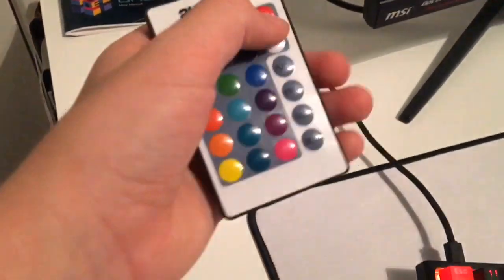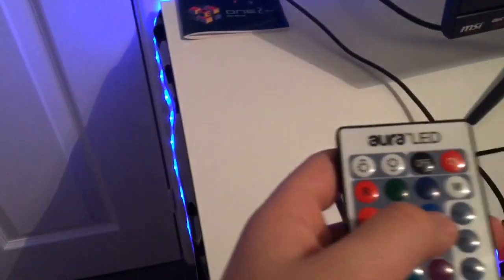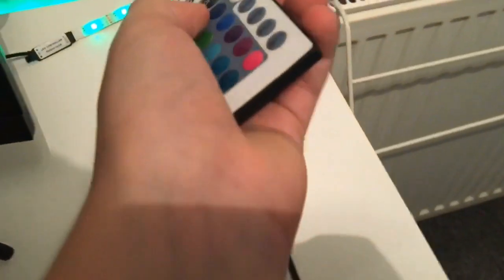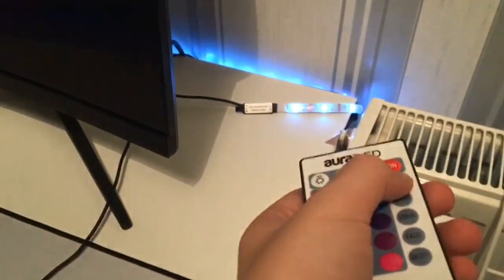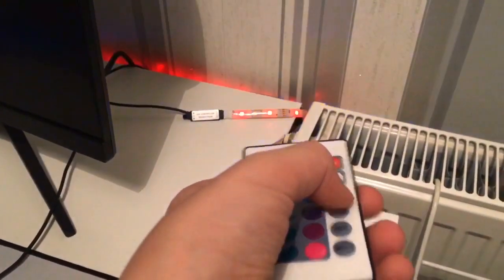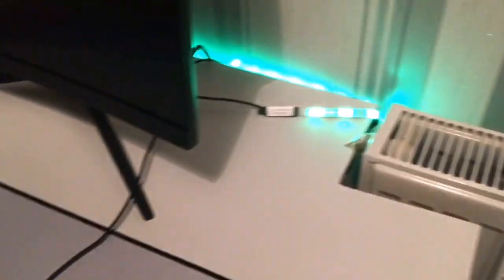This is the controller for my LED strip. I turned it on — I have a fading mode right now. You can change colours: there's green, white — though it looks blue on camera — red, and more. This is the colour I normally keep it on.